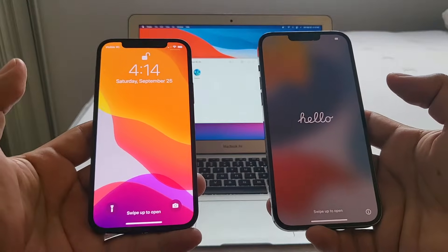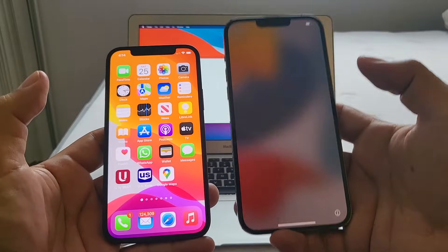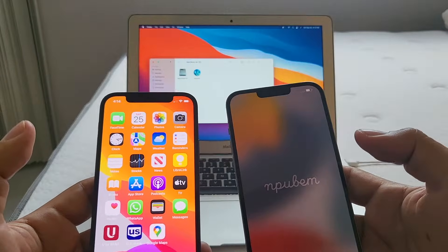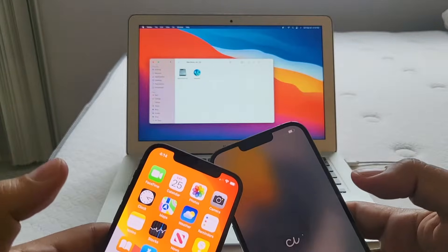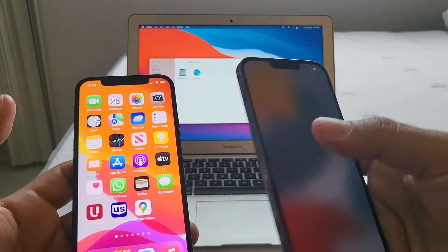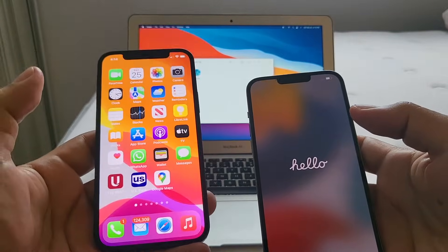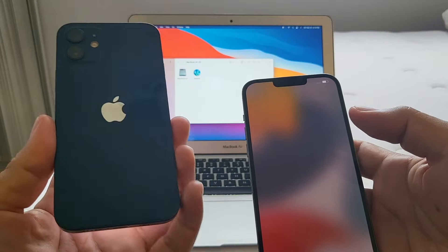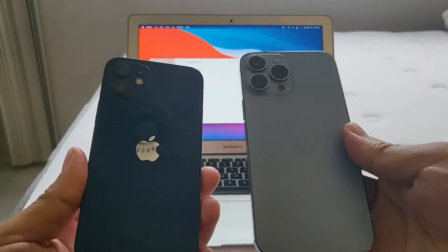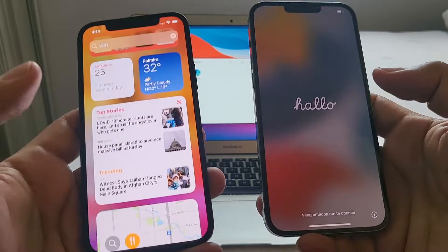Hello guys, this is your friend Alex and today I want to show you how to move from your old iPhone to your new iPhone 13 mini, iPhone 13, iPhone 13 Pro, or iPhone 13 Pro Max. I have an iPhone 12 and I'm going to show you how to move all your data to the new iPhone 13 Pro Max. There are different ways to do this backup.